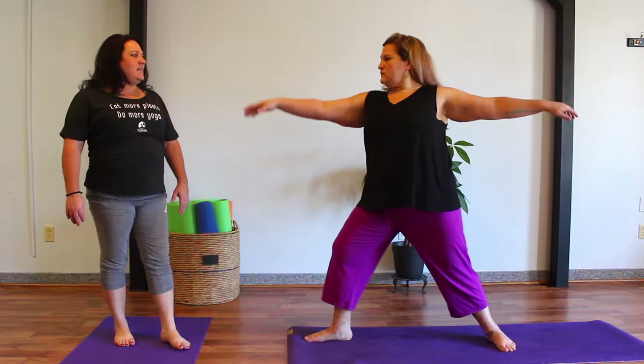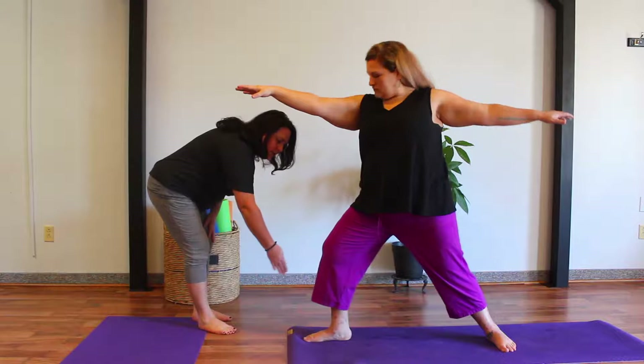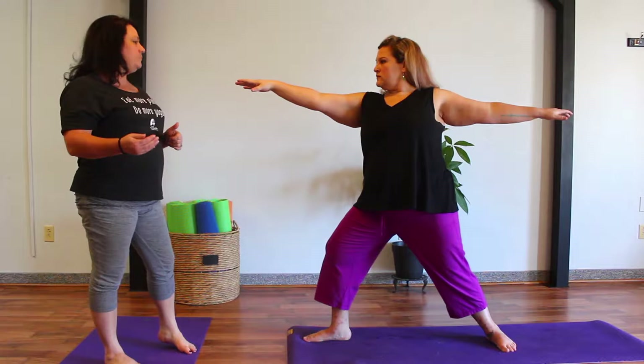We open our body to the side of that mat, let the arms extend, and on an exhale, bend into that front knee. We want to be mindful of the front knee, allowing it to track over that second and third toe, keeping it in a nice straight line. As that knee bends, we want to ensure that the knee is stacked over top of the ankle and not coming out in front of that ankle.